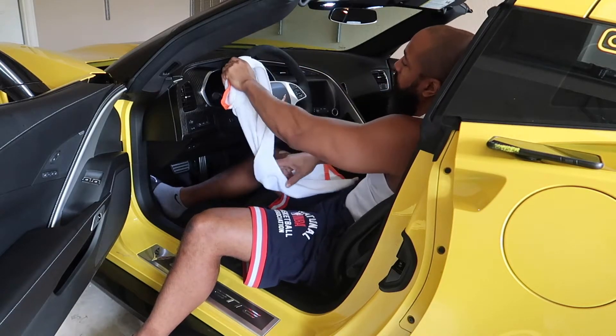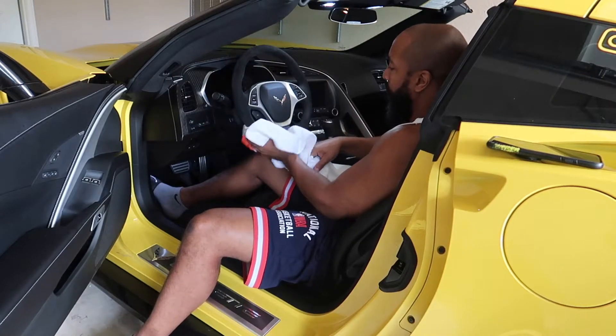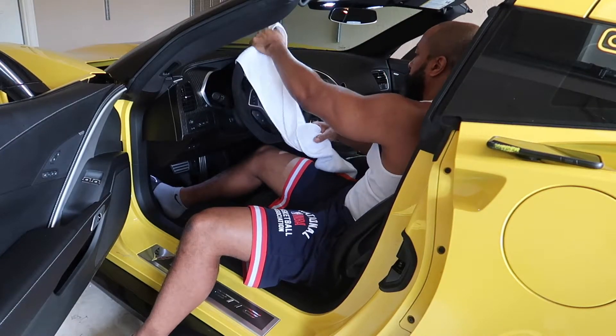I've seen a Mercedes AMG where it looked like they had never cleaned it — it was just greasy and grimy. It's your body oils and stuff, beard oils and things like that.